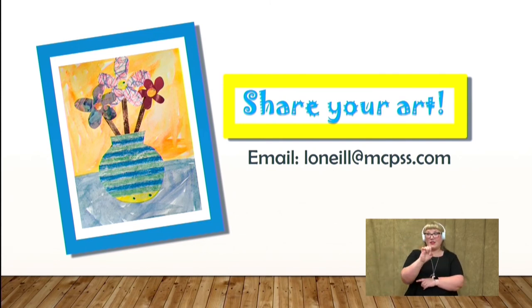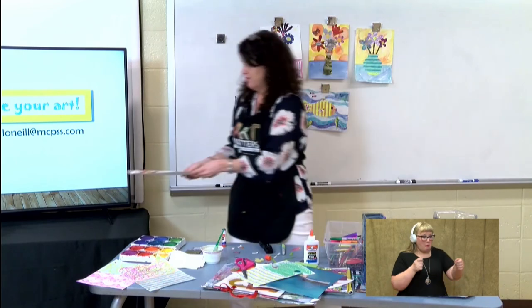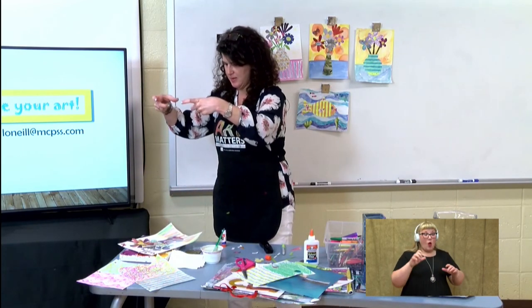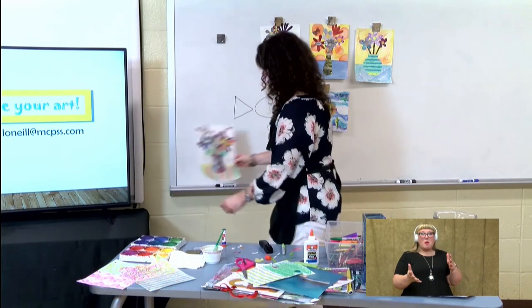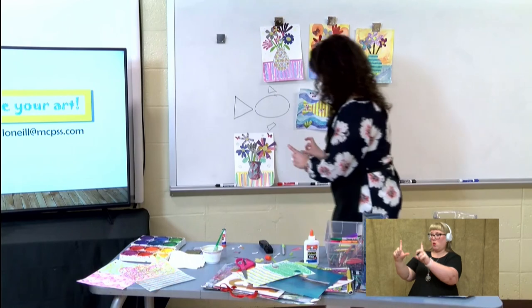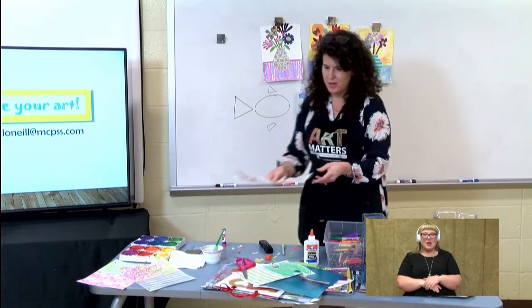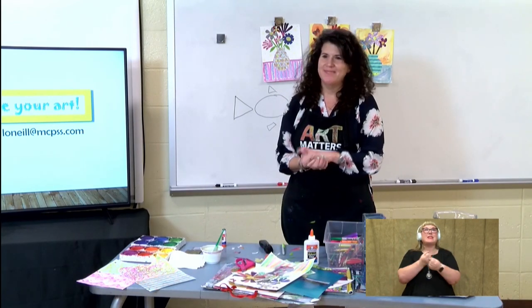And when you're taking your pictures of your art, you can find a really bright place to take your picture. You can either put it flat and hold your camera up like this. If you notice you're getting a shadow, you might want to prop it up to take a picture of it. But I would really love to see it. I enjoyed having art class with you today and I hope everybody stays safe. Thanks!